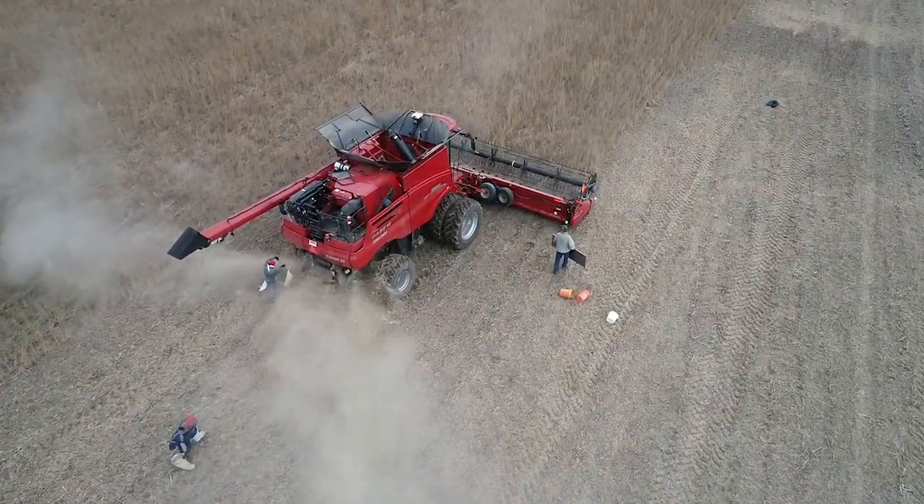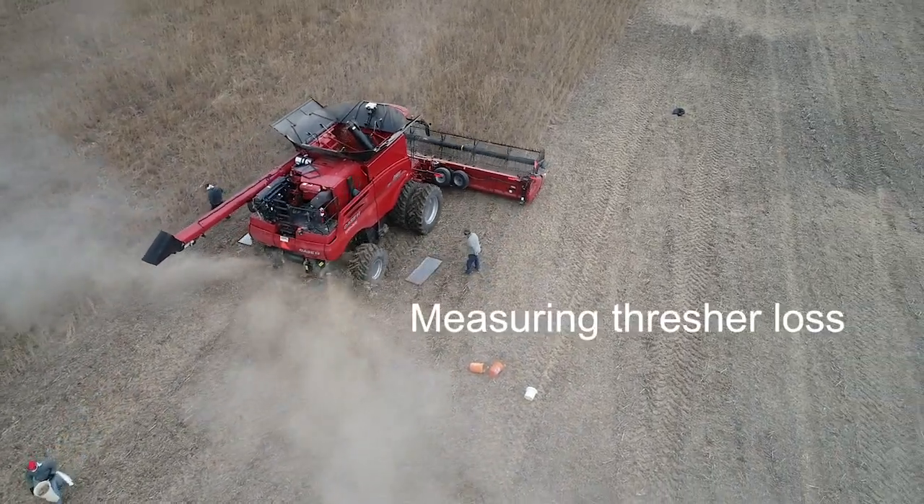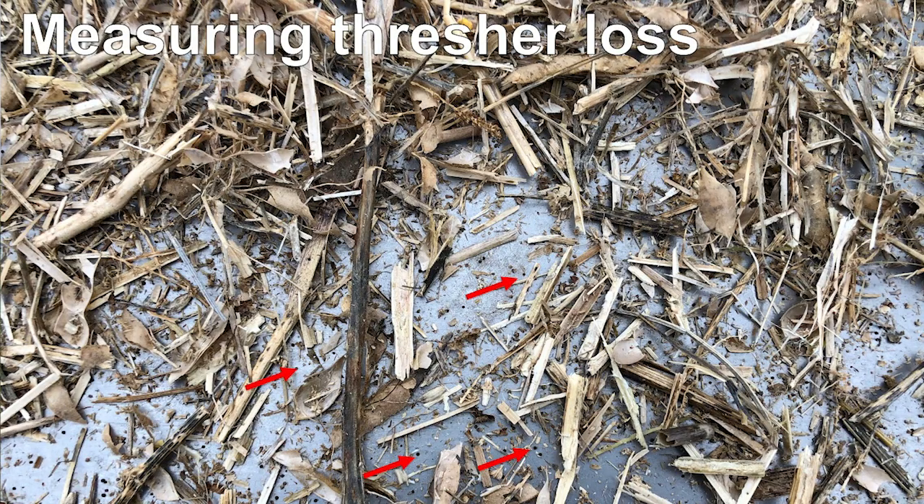We've also found there's going to be a minimal amount of thresher loss. Not all of the seed is directed through the seed terminator when the chaff comes out the back. This is a very minimal amount compared to what does make it through the seed terminator.